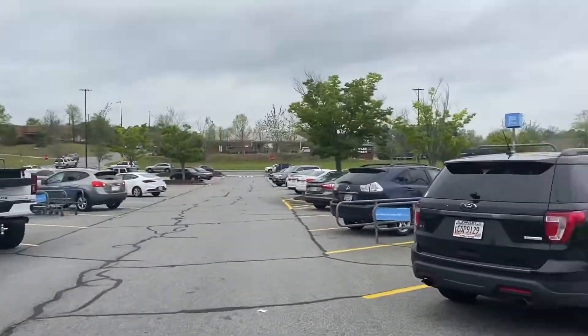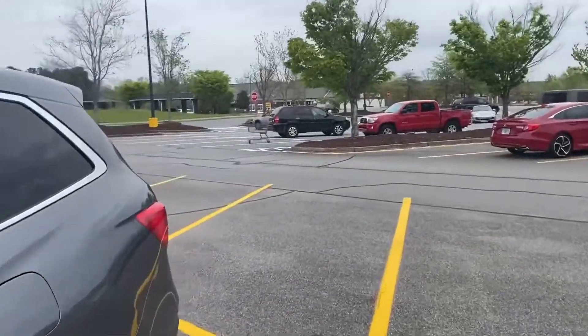Step thirty-six: pure vanilla extract. Step thirty-seven: kickbox. Step thirty-eight: leave Walmart. Step thirty-nine: find my car. Step forty: monkey. Step forty-one: back home. Step forty-two: back in dad's slippers.